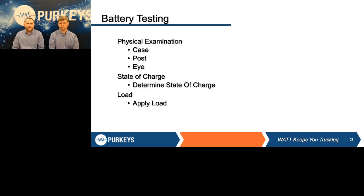Going into battery testing, there are three things you really need to consider. First, you want to do a physical examination of that battery — look at the case, make sure there are no cracks or leaks, pay close attention to the lead posts. Some batteries have a hydrometer eye on top where you can look at the state of charge of that one cell. The battery is the heart of the electrical system, so you need to make sure everything is physically good. Second, determine the state of charge before you properly load test that battery. Third, apply the load.